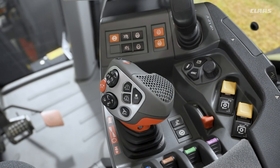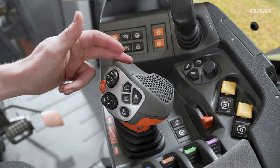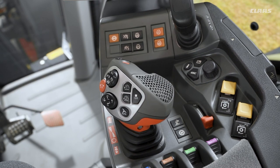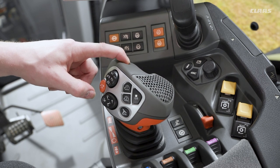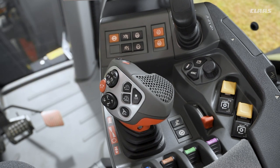The last thing to point out about our cruise control in a CLAAS CEBIS machine is the cruise control button itself. We can see that as the orange button here on top of our Seamotion joystick. We obviously use this for activating our cruise control when we're on the move, and we can also use that button for saving a new speed. For example, if I am driving 15 kilometers an hour in my second range, I can press and hold the orange button on top for three seconds - we would hear an audible chime that would then save that speed within that range.